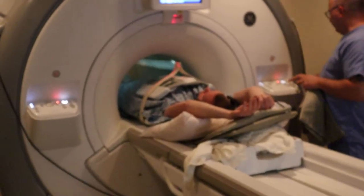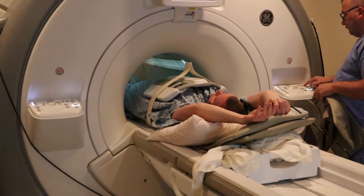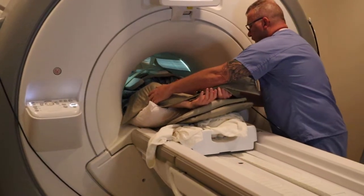You're going to align the coil, landmark, cushion, and advance to scan.